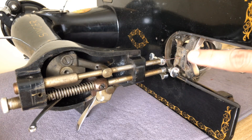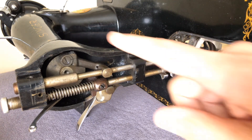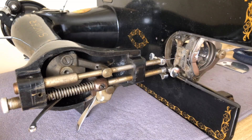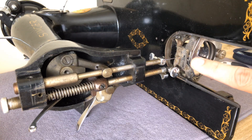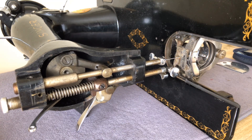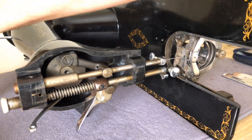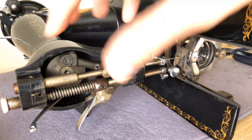If I go and clean out my feed dog area and get it all nice and clean, and maybe even start oiling it, then realize I forgot to do the area above — as soon as you start cleaning that out with a lint brush, the dust is going to fall down into your feed dogs which you've just painstakingly cleaned and maybe oiled. So it's a really good idea to start with the upper areas first and get those clean, because any dust that falls will land on already-dirty areas.